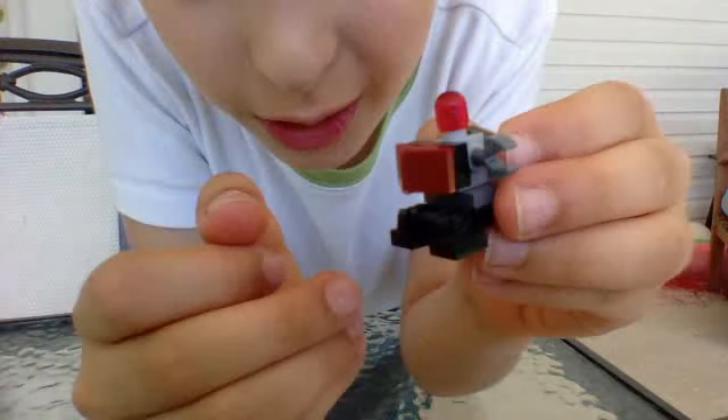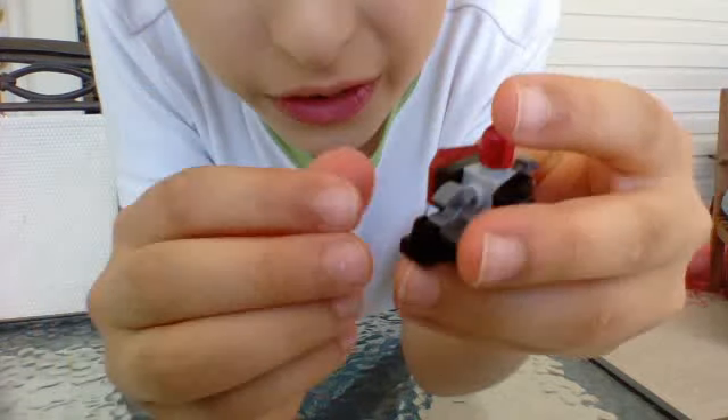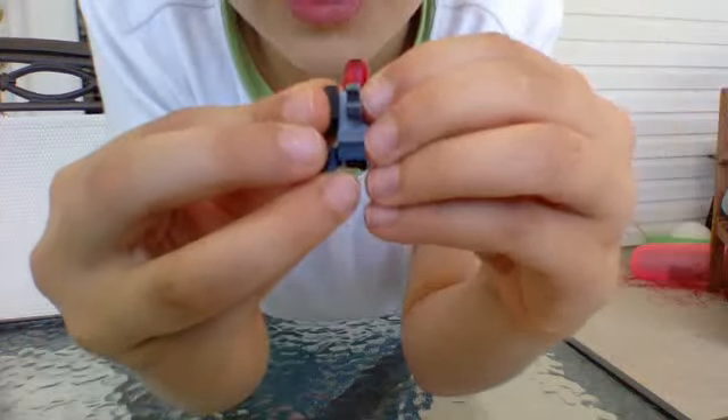And then you have your little portal drone thing. Oops, his backpack is not leveled. Okay, I hope you like this and I hope you enjoy your portal droid. Yay!